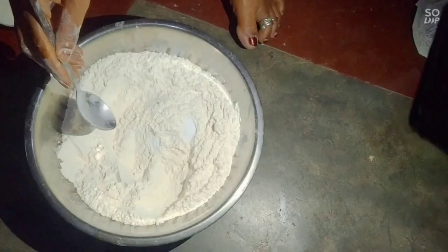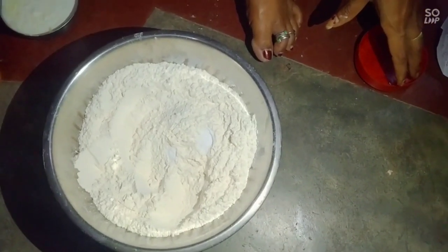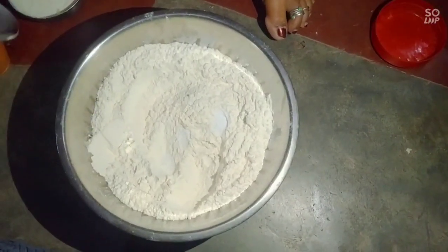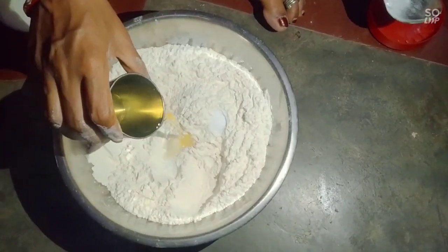I will put it in a little bit. The refined portion is here.